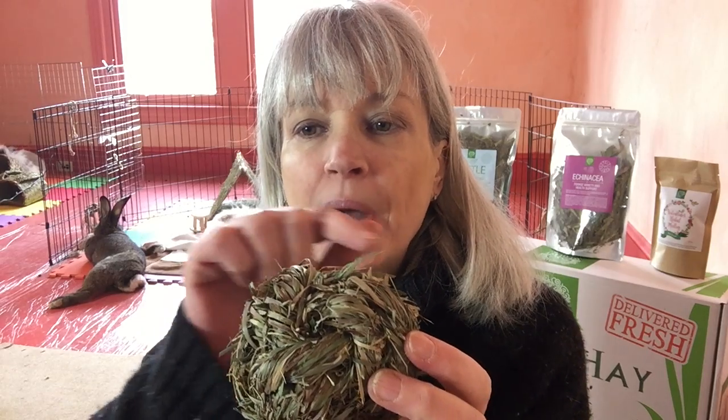Some of the spiral weaves that machine-made balls have are so tight that teeth can get caught in there and they can be very dangerous. Ours are nice and tightly done, but not so tight that they're dangerous — they're done by hand and they're fabulous.